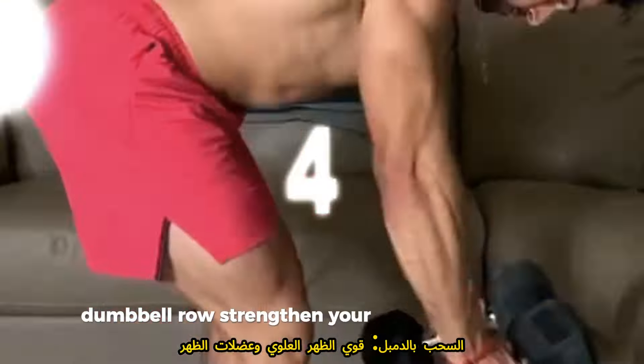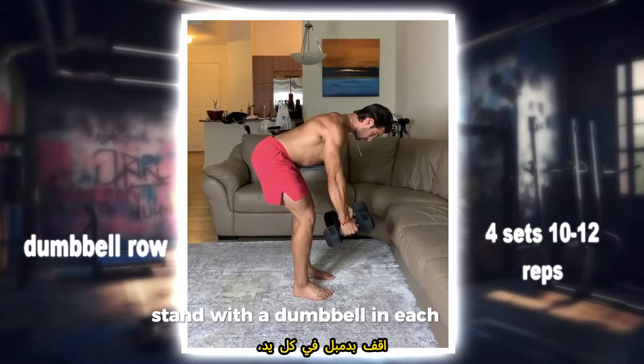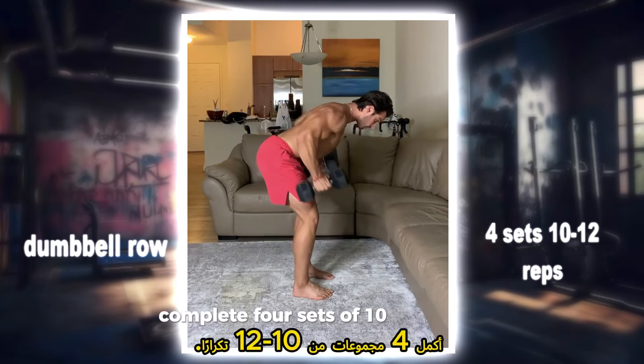Dumbbell row: strengthen your upper back and lats with this staple exercise. Stand with a dumbbell in each hand, hinge at the hips and row the weights towards your hips, squeezing your shoulder blades on the contraction. Perform three sets of 12 to 15 reps.